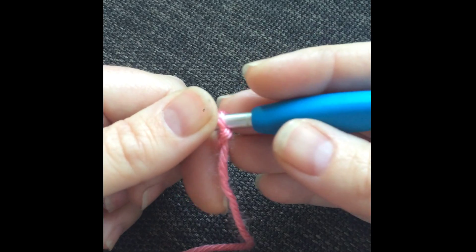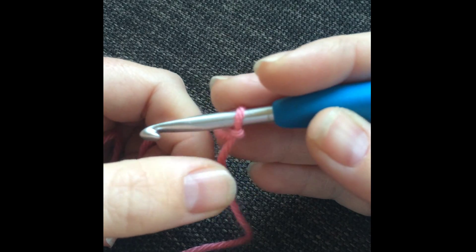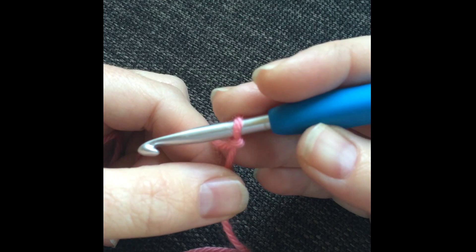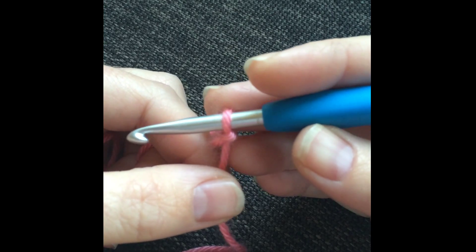This is Jennifer Pionk with A Crocheted Simplicity, and this video tutorial is going to teach you how to do the chainless single crochet, often referred to as the foundation single crochet.